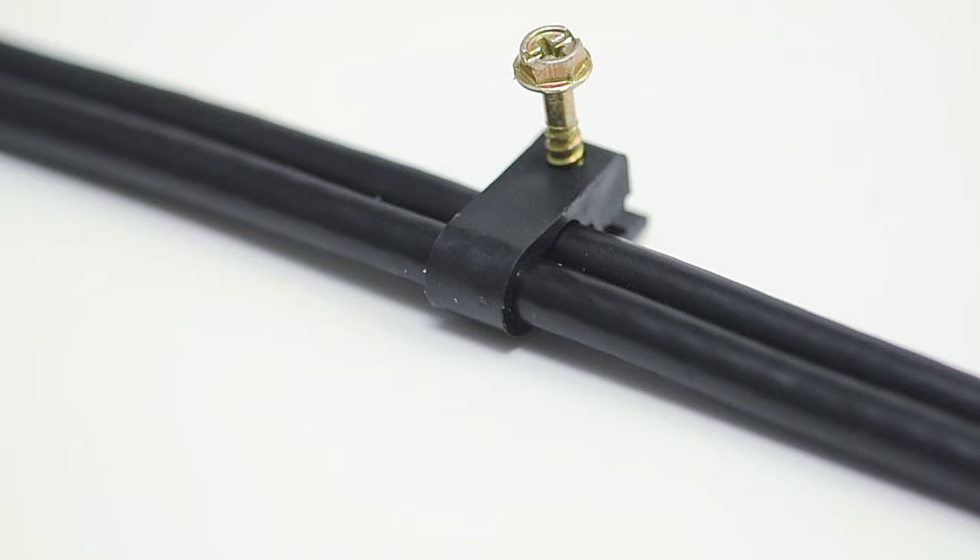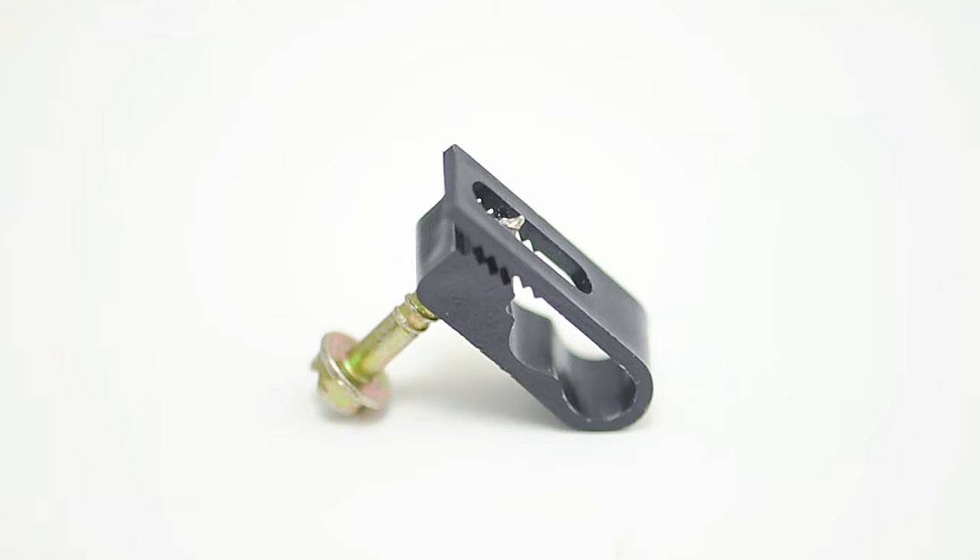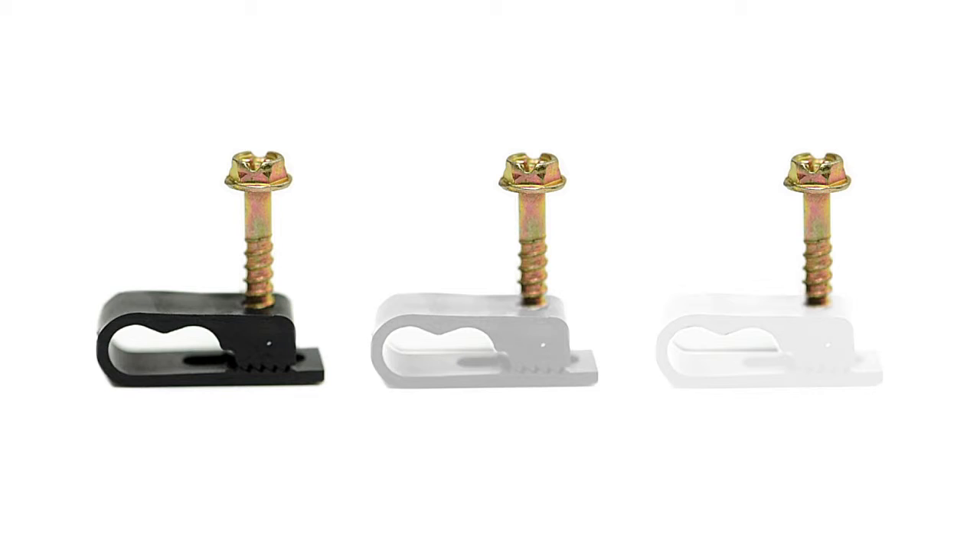This clip can hold two coax cables and has a pre-installed screw, which makes it quick and easy to put in place. Cable clips come in black, gray, or white.